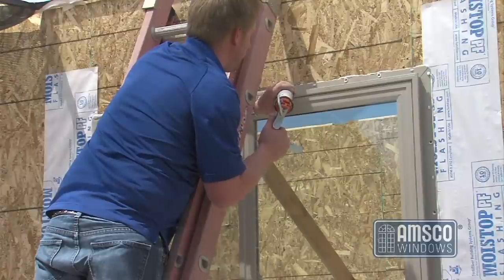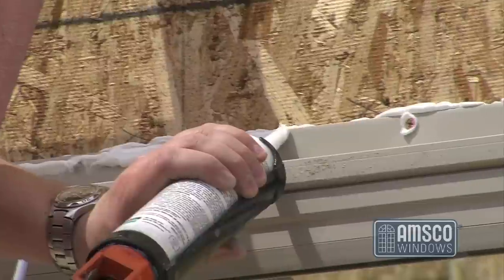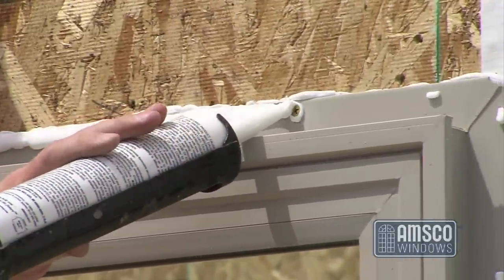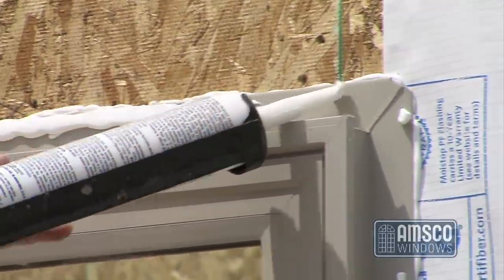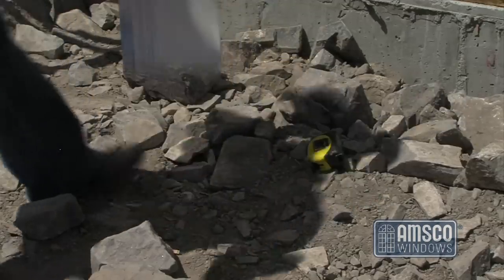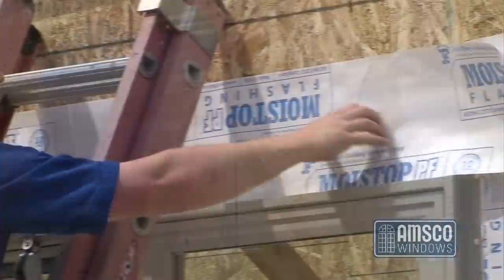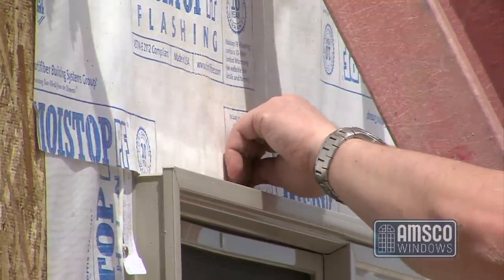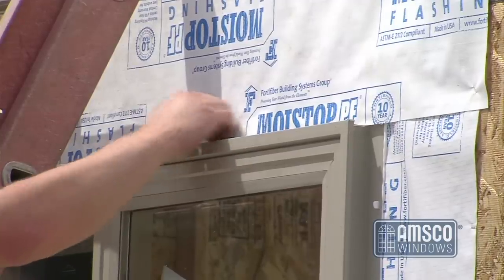To apply the head flashing, apply a 3/8-inch continuous bead of sealant to the nailing fin at the head of the installed window, covering the pre-punched holes and fasteners previously installed. Apply the head flashing by bedding it into the sealant previously applied, overlapping it 1 inch on each side of the jamb flashing, and secure it with fasteners to the sheathing.